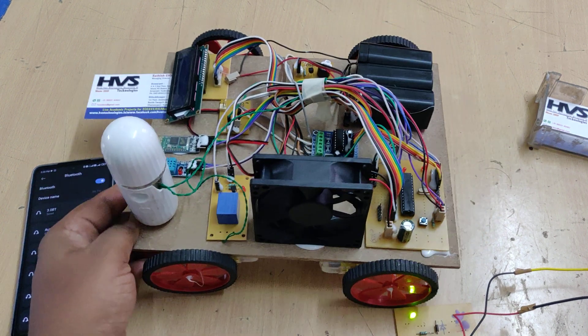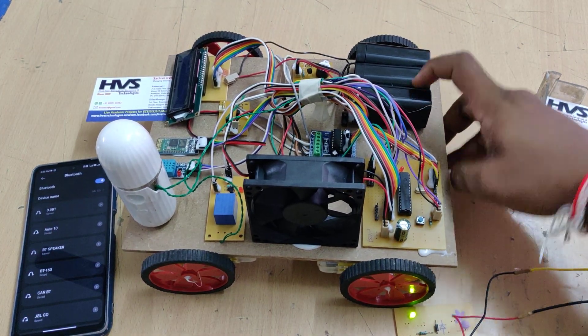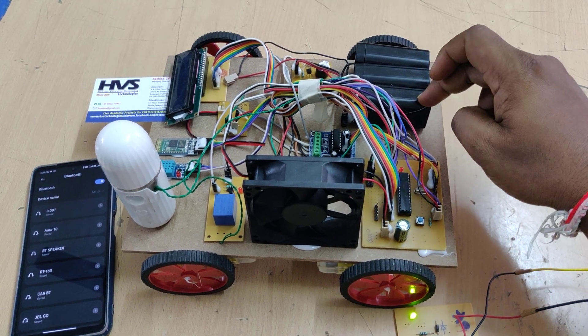The battery is rated at 12V 1A, and the battery pack consists of three 4V 1A batteries connected in series.